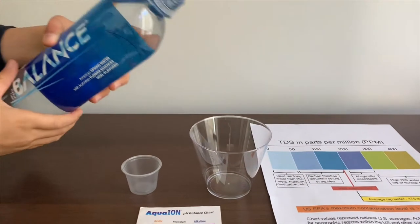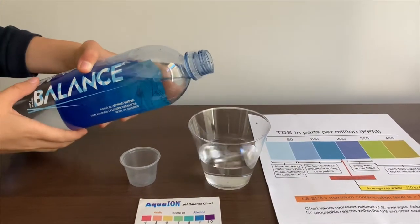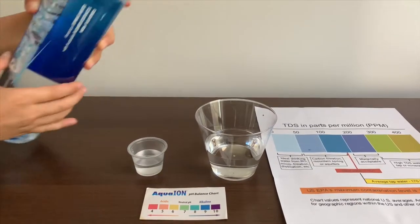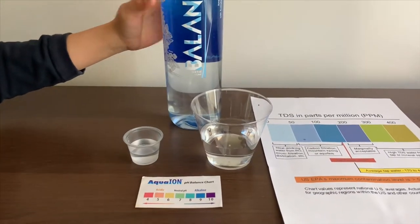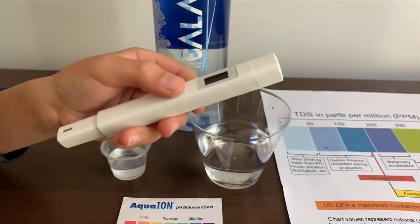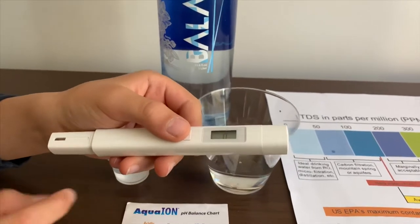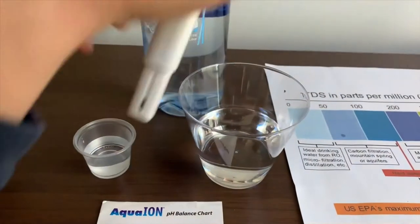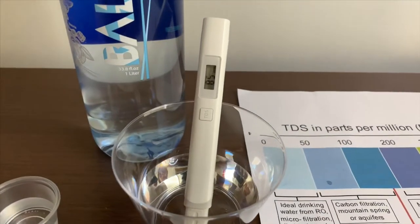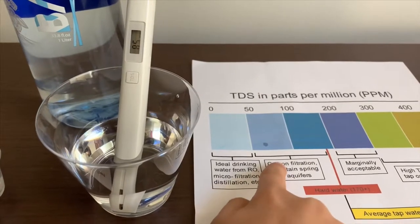Let's pour some water in. First, we're going to test the TGS level. If you want to buy this TGS tester, check the link down below. Turn on the TGS tester, make sure it says 0, and put it in. 85. That is okay to drink.